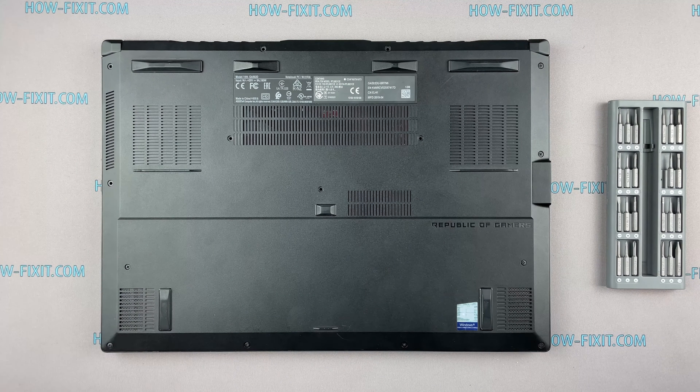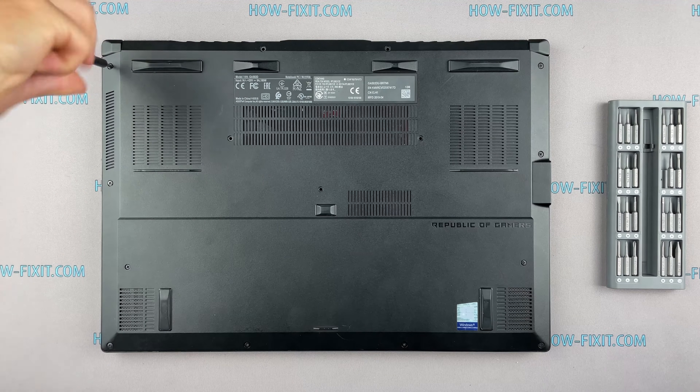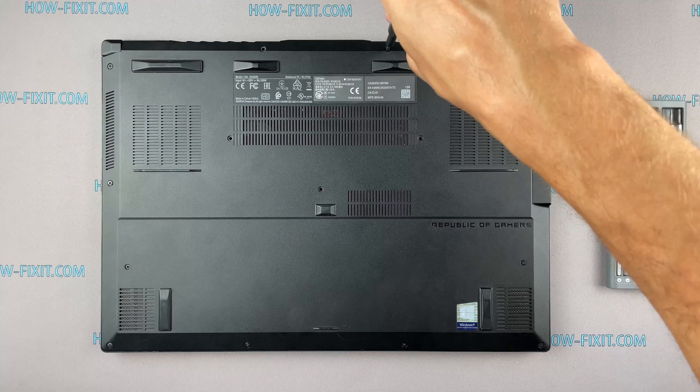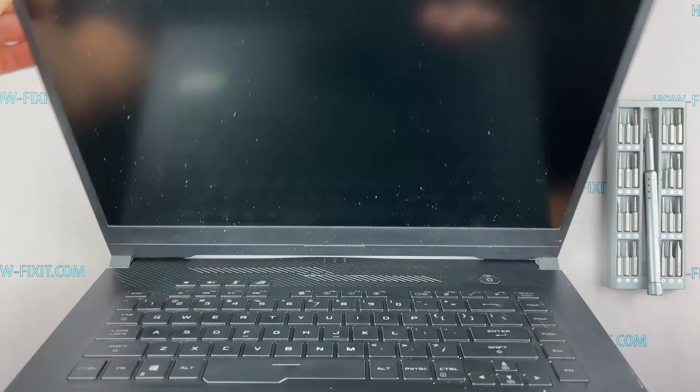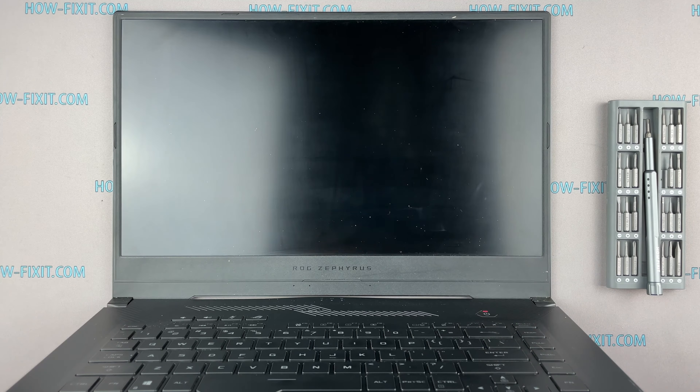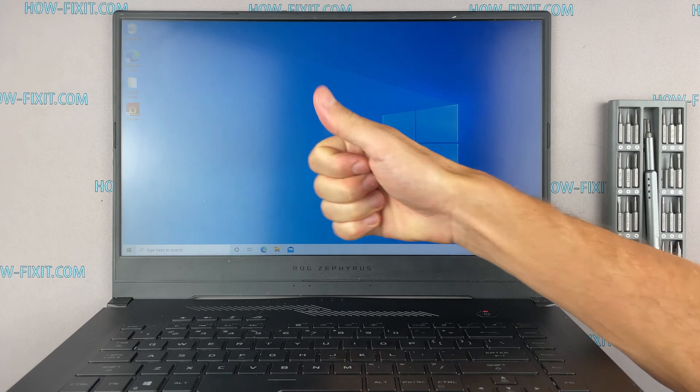If your laptop is still overheating after cleaning and replacing thermal grease, I recommend watching a video about cooling pads for laptops or how to undervolt the CPU and GPU to reduce heat and increase laptop performance. All links you can find in the description. That's all — you were on HowFixit, and see you guys next time!